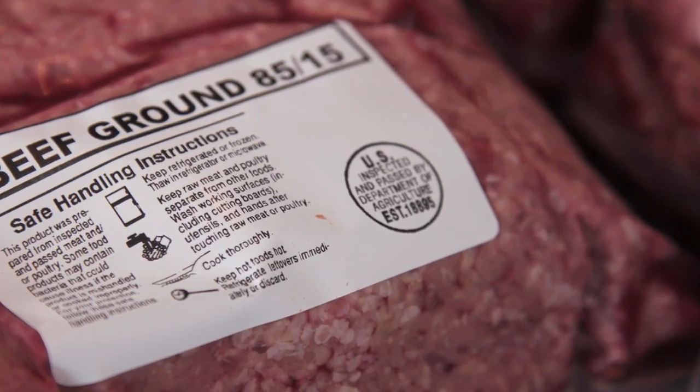It's human-grade, USDA certified for human consumption, coming from a restaurant-grade purveyor. We buy it from the same people that restaurants here in Newport Beach and the greater Los Angeles area buy from. They're restaurant-grade meats.